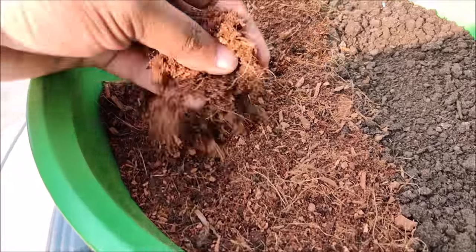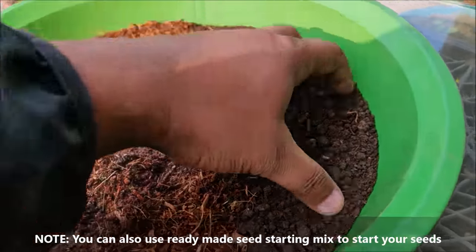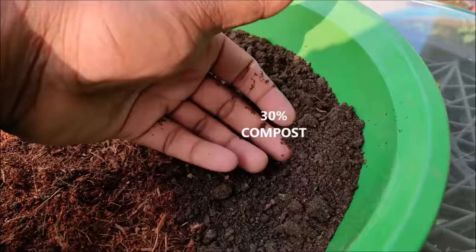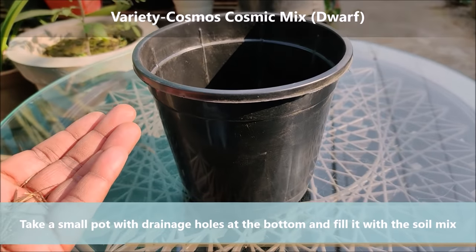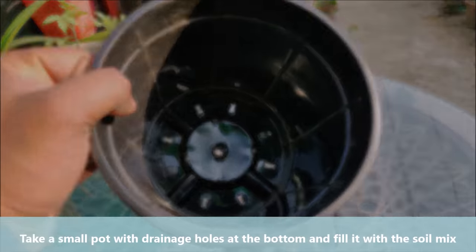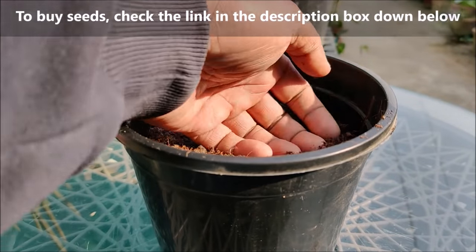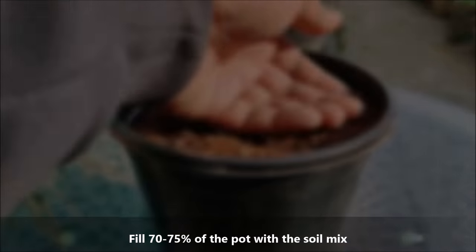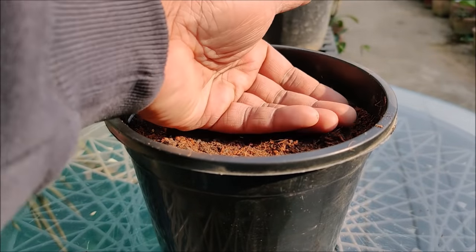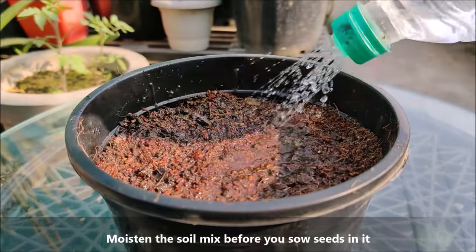To start cosmos seeds, use a mix of 70% coco peat and 30% vermicompost or leaf mold. Take a small pot with drainage holes at the bottom and fill it with the soil mix. Now, moisten the soil mix before you sow seeds in it.